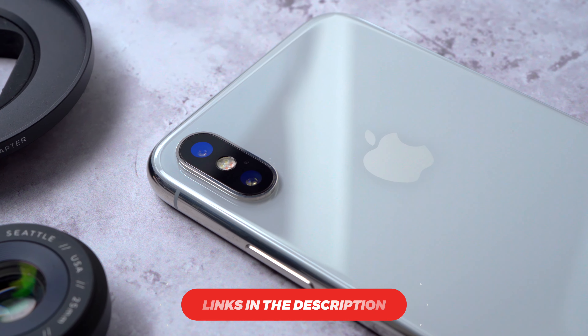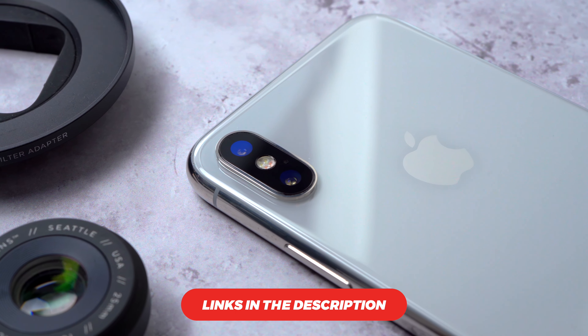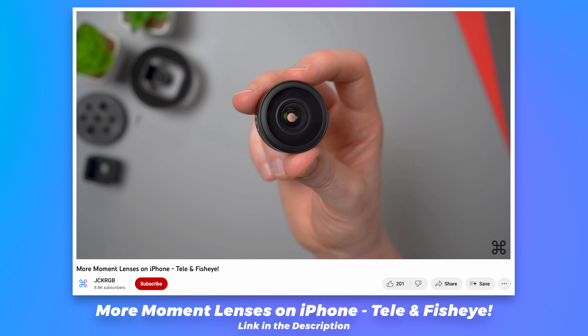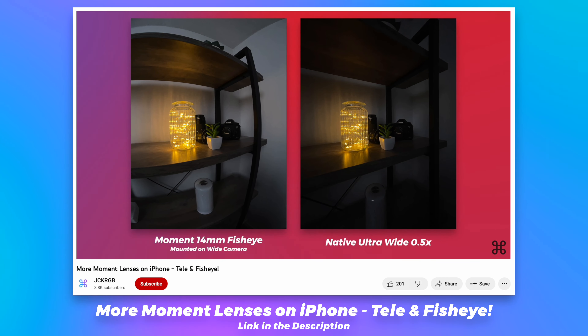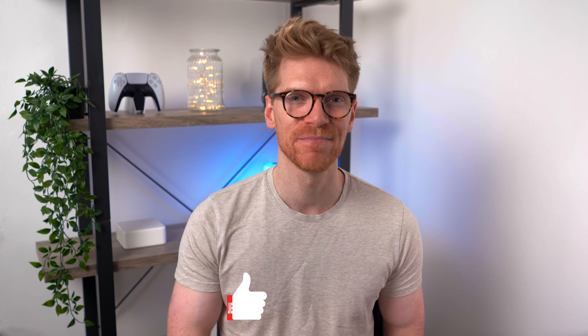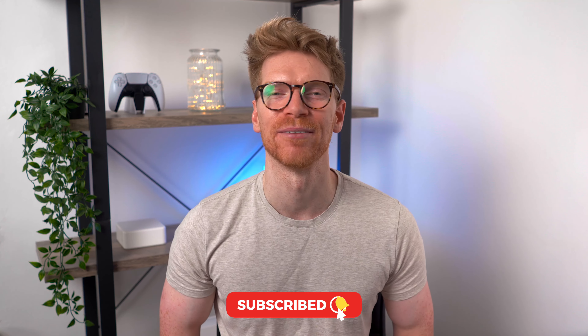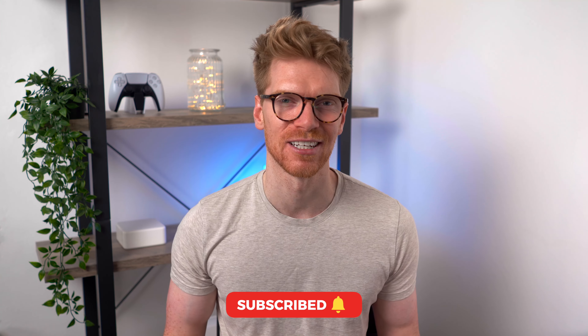Until then, there are other companies making mobile lenses for phones, so let me know if you want me to take a look at those on the channel. If you do have an older iPhone like a 10 or a 12, these lenses will still work great — I'll leave links in the description to my previous videos. If this video helped you out, hit the like button, and if you'd like to see more tech content, hit subscribe and the bell. Thanks so much for watching and I'll catch you in the next one.